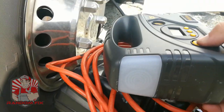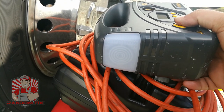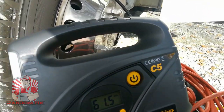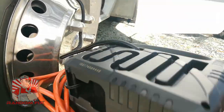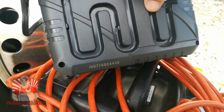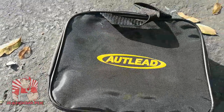A couple other cool things about this particular unit: it has a light, and if you hit it again it turns into a strobe light, and also an SOS light — three different modes for the light, which will definitely come in useful on the side of the road. It's a very light and easy-to-store unit. I like how when you store it away, the cable just winds up inside, which is a lot easier than other units I've used. It also comes with a few accessories and a carrying case.